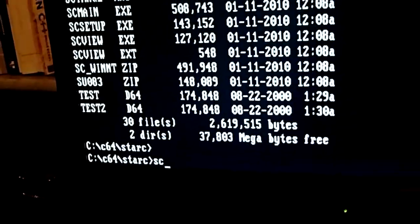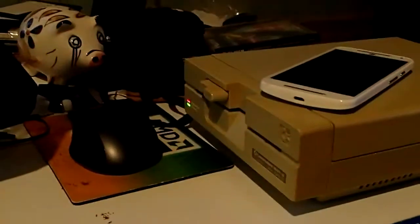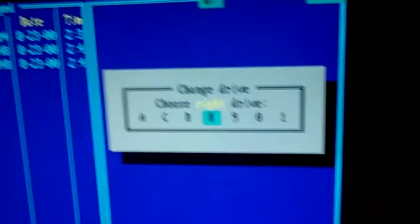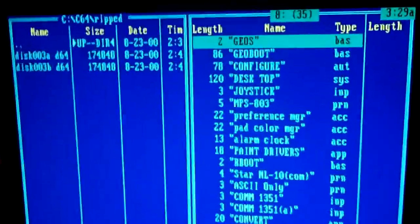That software is Star Commander. Star Commander is easy to use — you have some activity here because it is searching for the drive. It gives a read error because I don't have any floppy inserted. Star Commander is pretty easy to transfer files from and to the drive. If you hit Alt+F2, you can choose on the right side which drive you want — I am using drive 8 — and you get the file listing on the right.